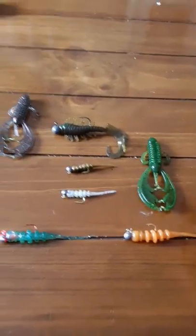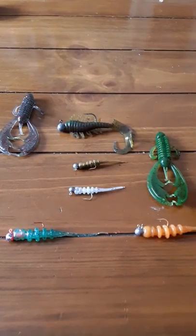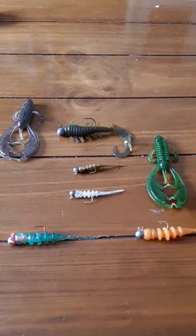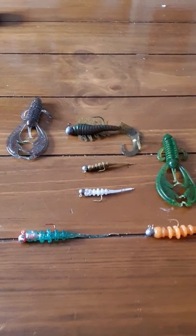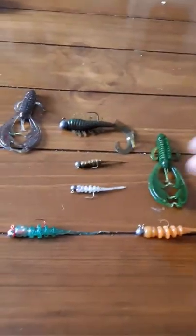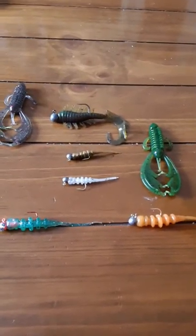So this is Combat Jigs, American-made, veteran-owned company. They have a name your price deal with different price ranges, so I did a name your price deal so I could try a few different styles and see which one I liked.